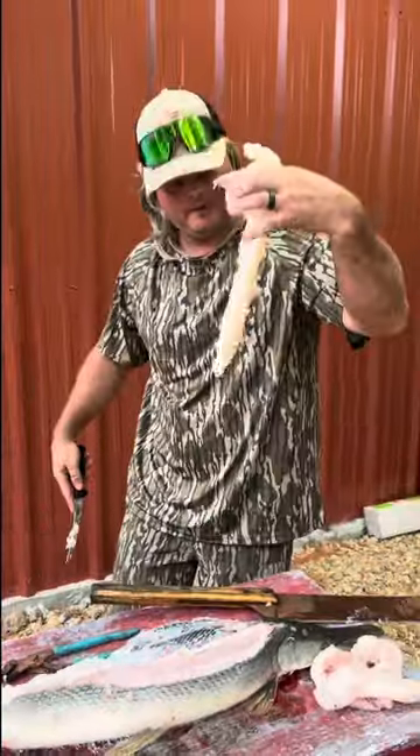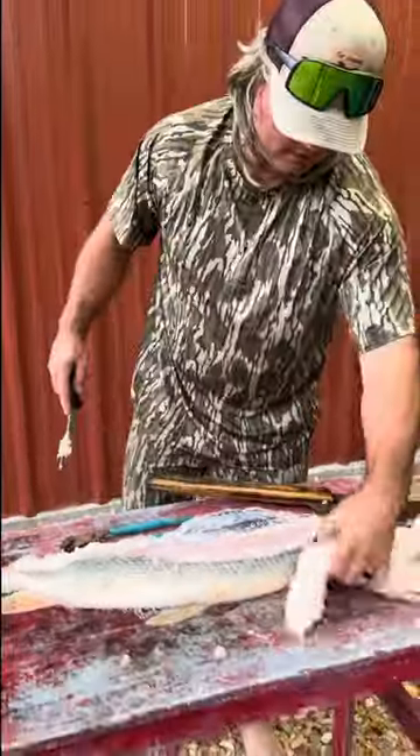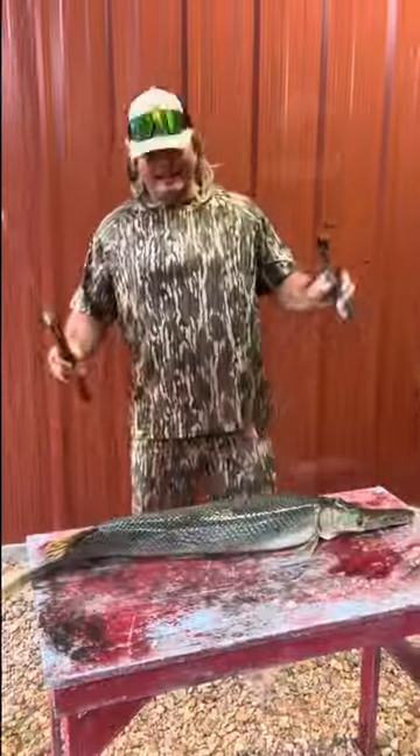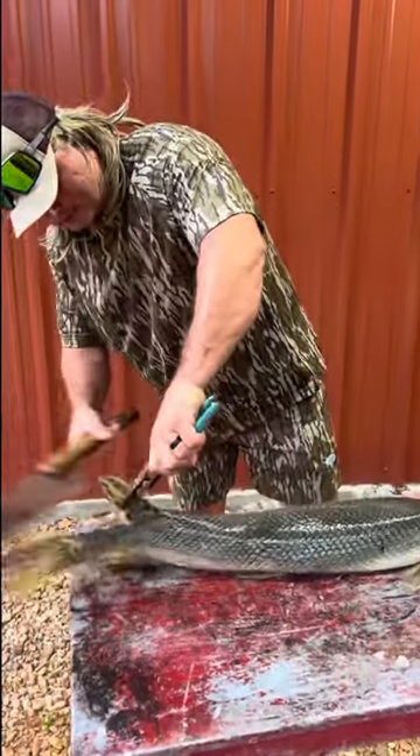Look at that right there — beautiful white meat, good fried meat. Let's go cook this, dude. That's clean number two, all about the same size. Nothing but good eaters.